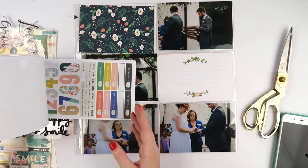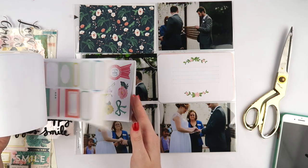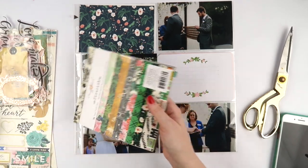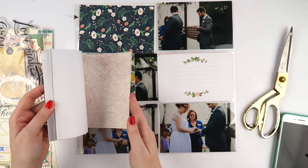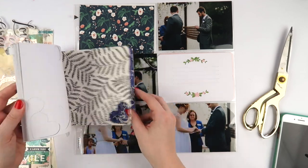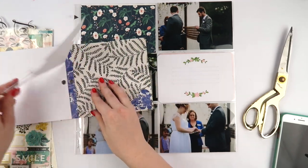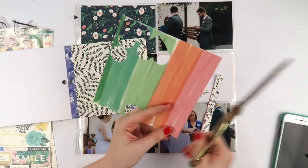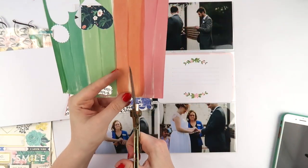In my massive six wedding albums — yes, if you're a new subscriber, you heard that right, six wedding albums, which is ridiculous — I have a combination of 12 by 12 layouts, smaller layouts, pocket pages, six by twelve, eight by eight, eight and a half by eleven, nine by twelve, and twelve by twelve. I really enjoyed using the pocket pages.